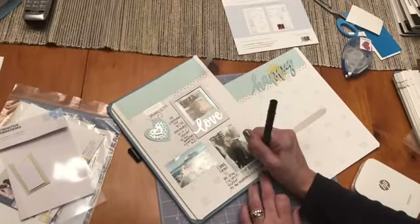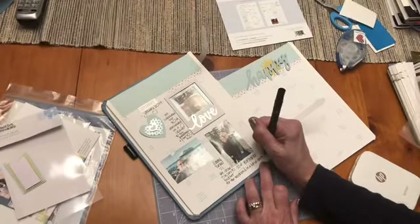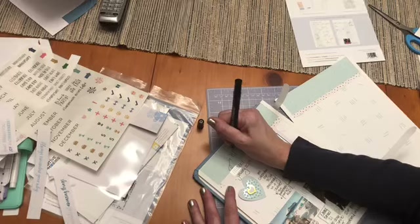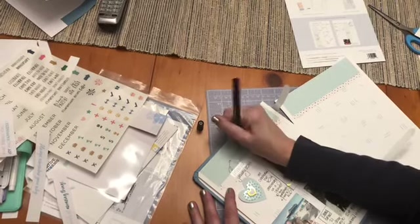But you could use this album for a trip, anything — wedding planning, a new baby, monthly highlights of your baby's first year. It would be so great.